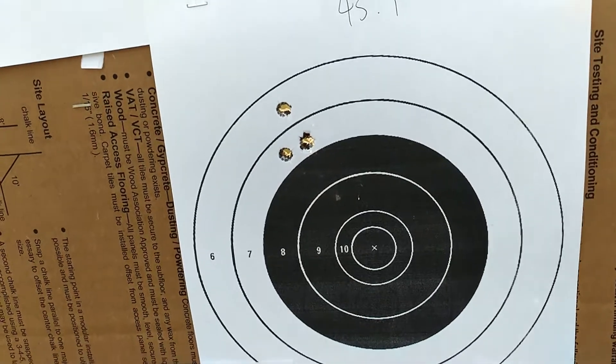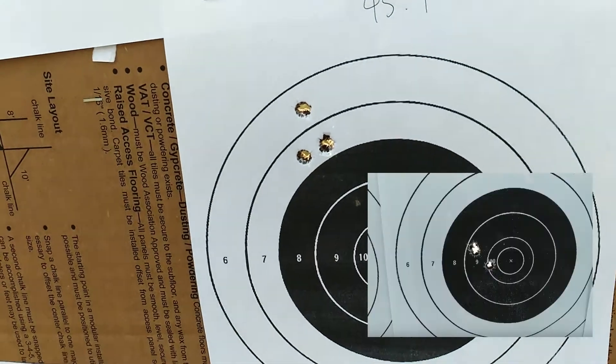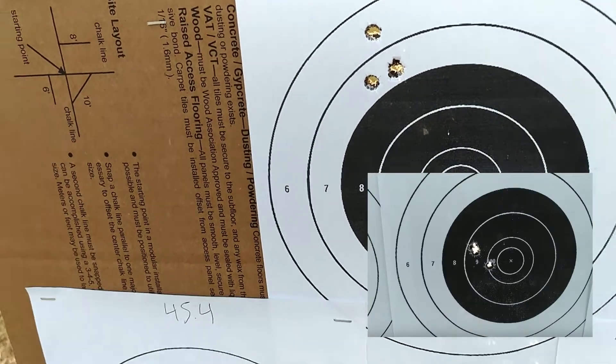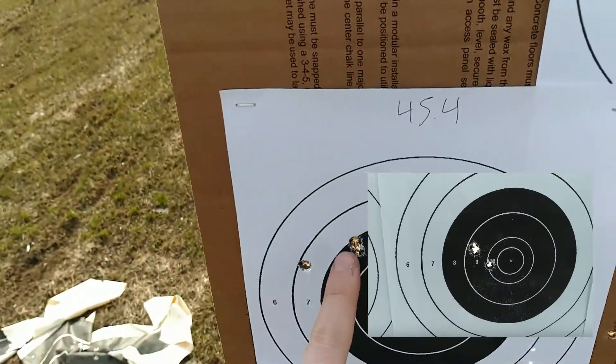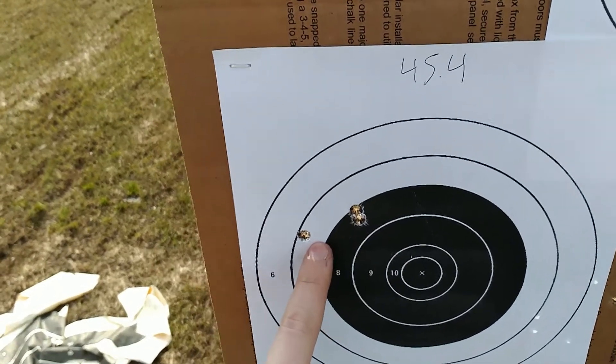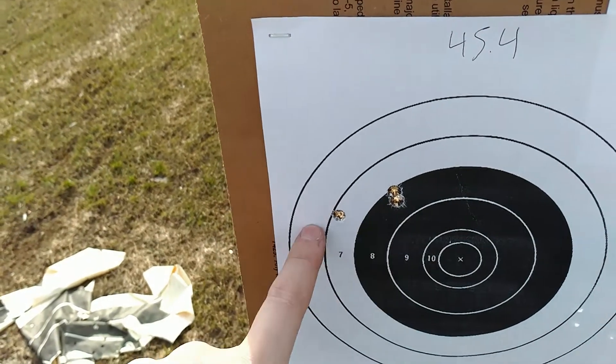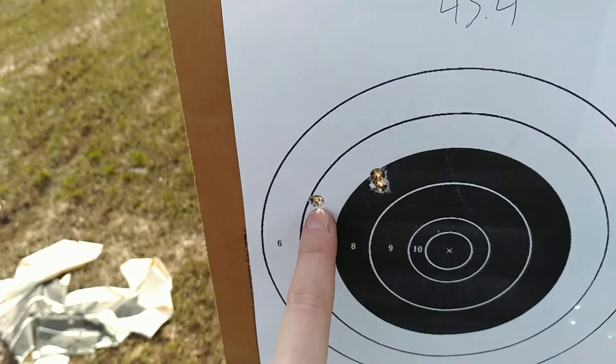45 grains is what we tested previously going up by full grain increments, and 45 did the best. This is quite similar — I'll try to include a clip from before so you can see. Then as we go up, the groups actually start to open up again with a horizontal kind of stringing.